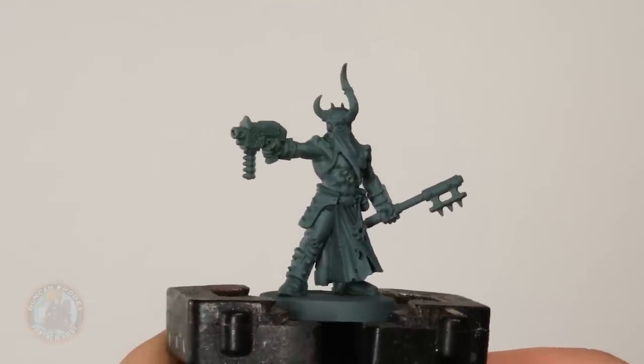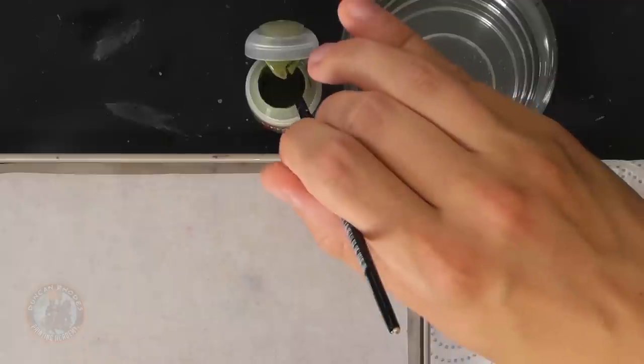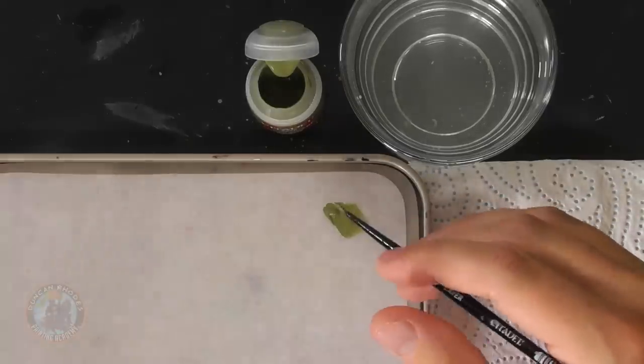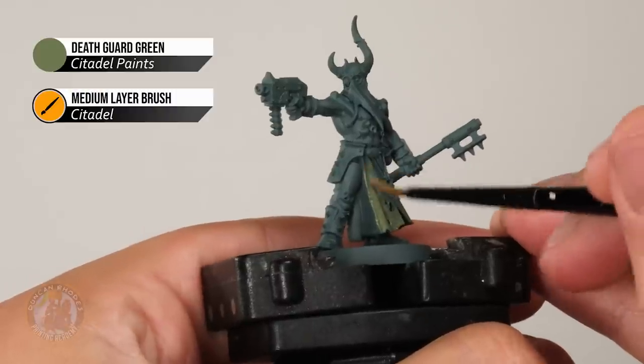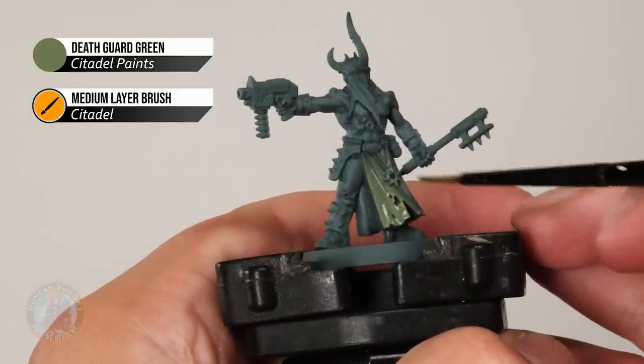The model has been undercoated and we're ready to start painting. For that classic Nurgle feel, we want olivey greens and dirty pale ivory-like colours. The skin will be made really pale and gross, so for the robes we'll go for a green — Death Guard Green — applied with a medium layer brush, thinned down with a little water. This paint is quite thin and translucent, so apply multiple thin coats to ensure a smooth finish.